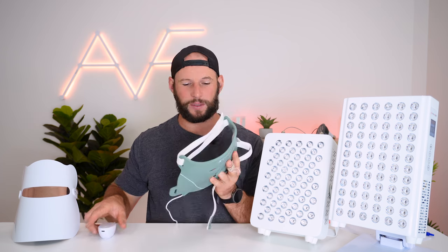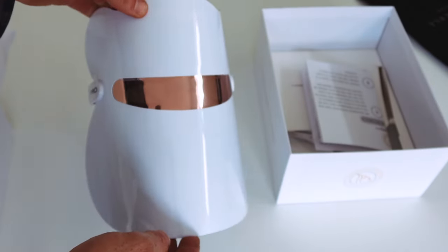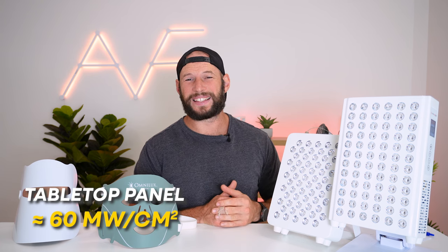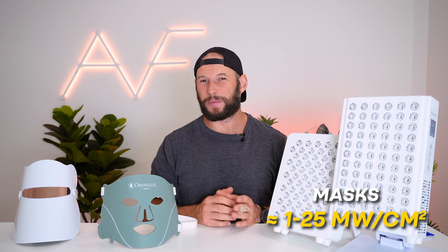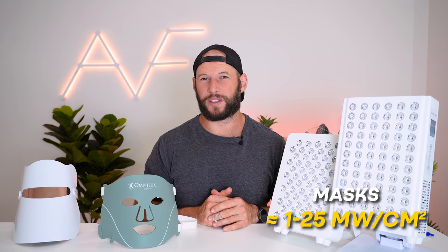The masks on the other hand are really quite basic — just a silicone mask with some little LED chips built in. They're battery powered; you get about an hour's use before you need to charge again. There's no issues with cooling, no fans, no heat sinks — in fact they're made out of plastic. I have a spectrometer that measures light output in both wavelength and power intensity. A tabletop panel puts out anything from 40 to 60 milliwatts per centimeter squared of therapeutic light at six inches. The masks are anything from 1 to 25 milliwatts per centimeter squared, measured right up against the LED. At six inches the numbers would be minuscule.